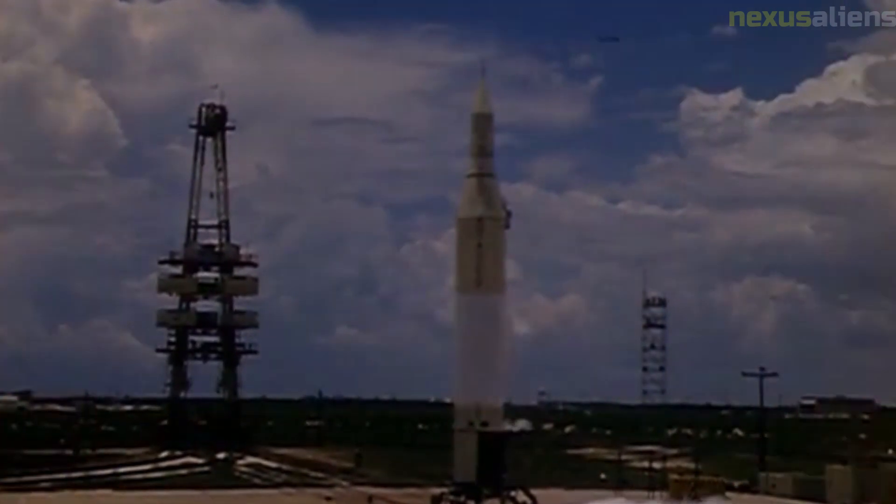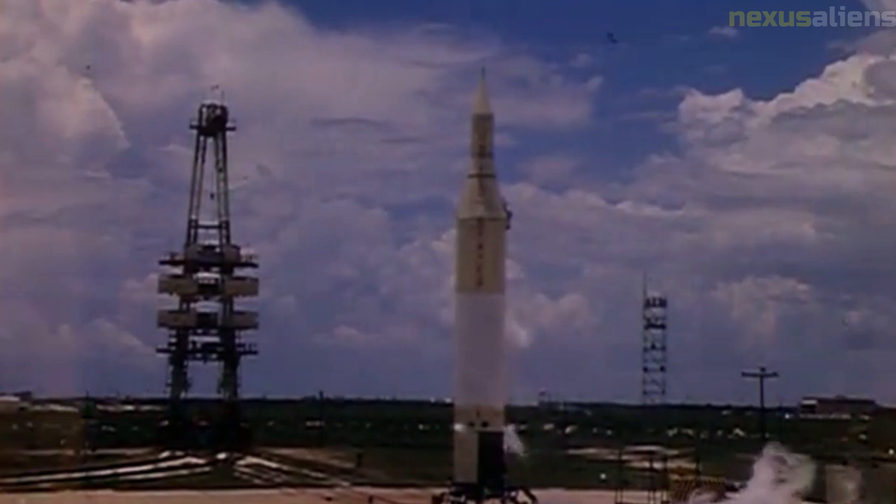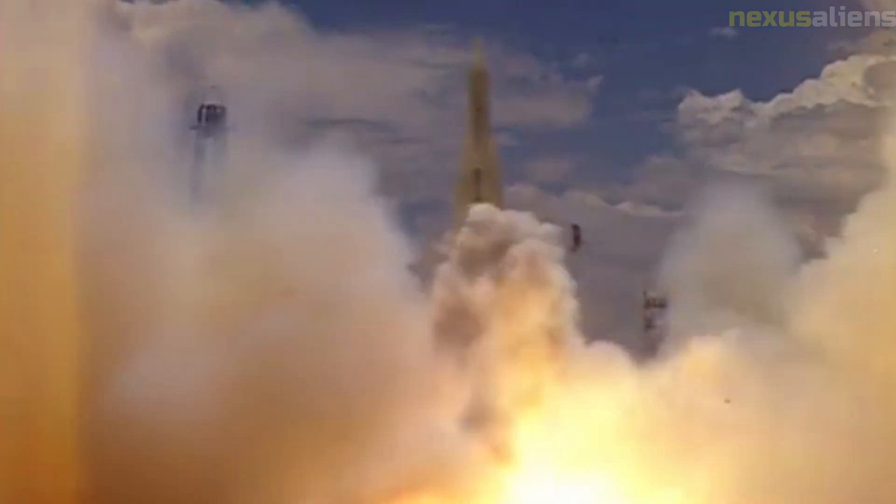The reason for the third stage failure was unclear, but it was suspected that the firing command from the second stage, which contained the guidance package for the entire launch vehicle, was never received — possibly due to damage to electrical lines during staging.